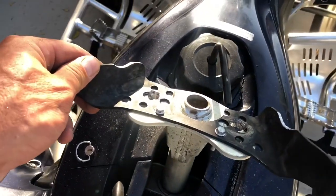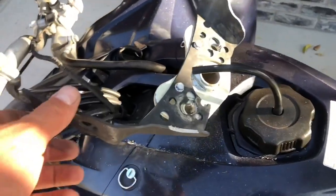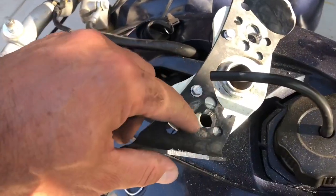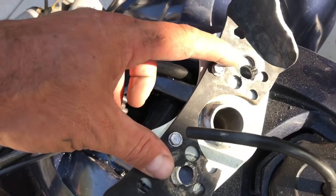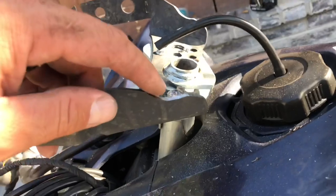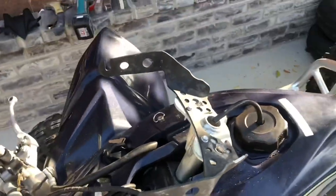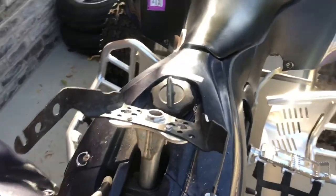Of course it didn't go exactly like I liked it to, but I made it work. I had to make the holes match, and I had to drill a little more. Then when I put the handlebars back, it kind of catches over here and I had to grind a little bit — but now it should work just perfect.